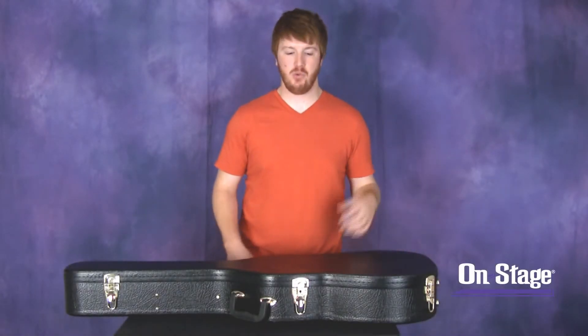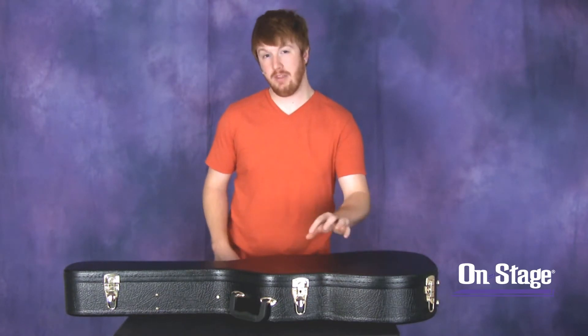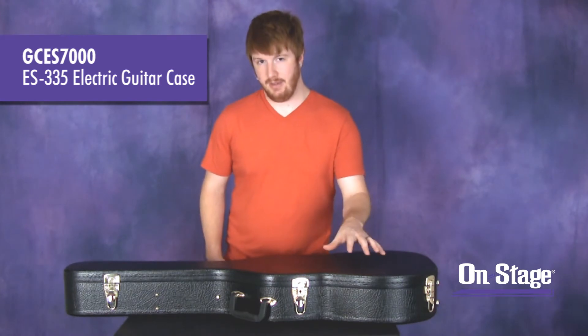Hi everyone, Jeremy with On Stage Stands here to show you one of the latest additions to our guitar case line. It's for semi-hollow or thin-line hollow body electric guitars, and it is the GCES-7000.